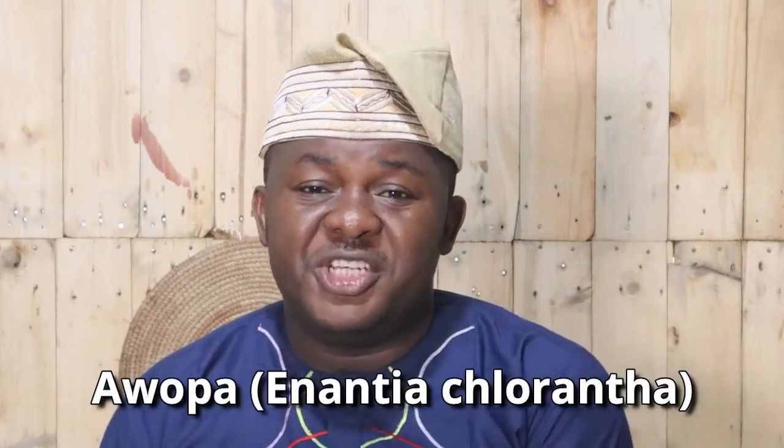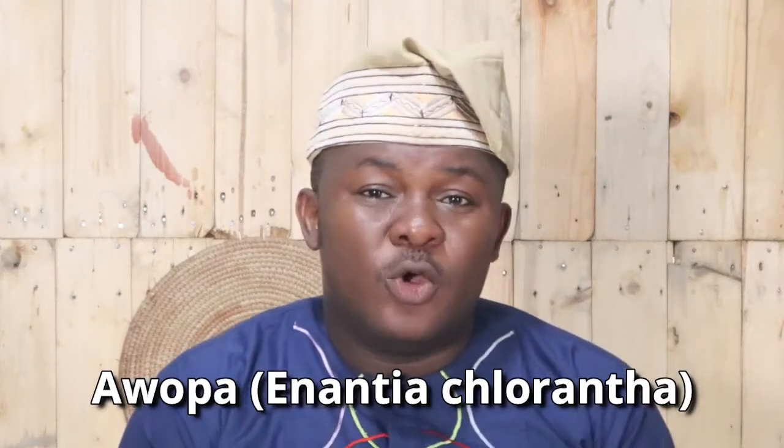We have so many herbs that treat malaria. One of them is using awopa, which is Enanta colorata. Enanta colorata is the botanical name for awopa. If you come to Nigeria, you can ask anybody around in the local market that you want to buy awopa, and awopa will be given to you.